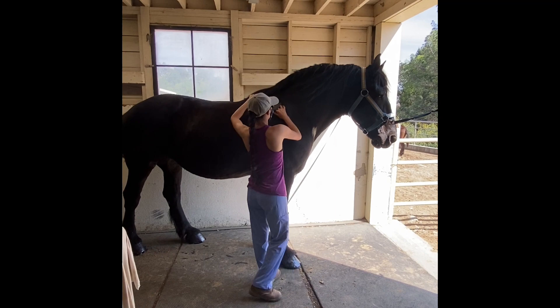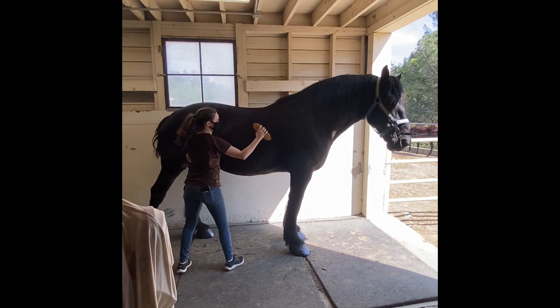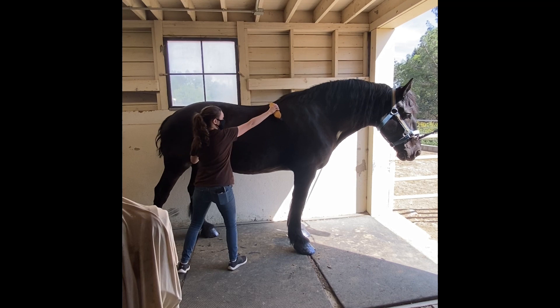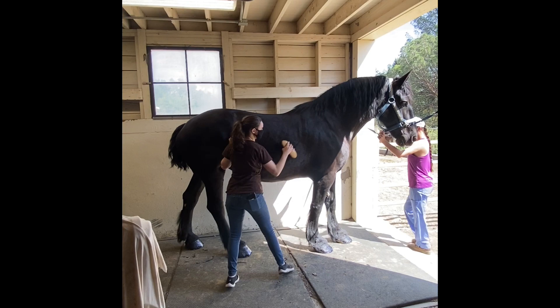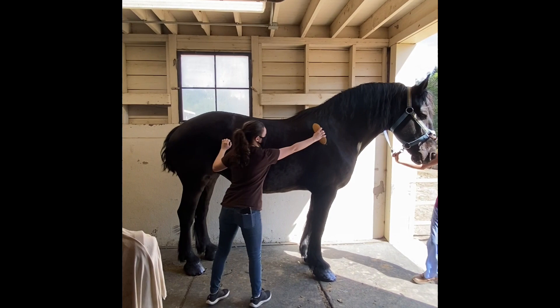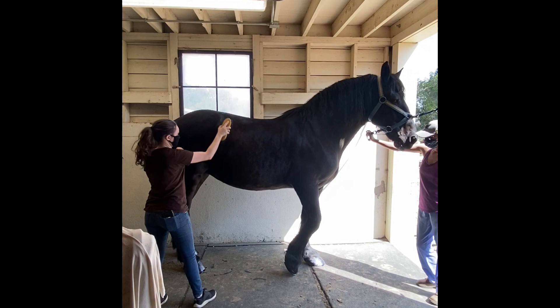Brushing is the next step of grooming and can be done in two parts. A rougher bristled brush can be used first to get more dirt off, and then a soft bristled brush can be used to finish off getting all the dirt and give them a nice sheen. It can also be used on their face since it's very soft. You can brush all parts of the body including the face, the legs, and the mane, since it's generally soft bristled and won't damage the hair. You wouldn't want to curry their mane because it would probably rip it out and cause damage.